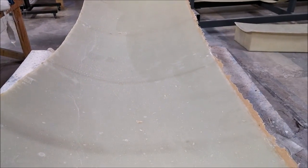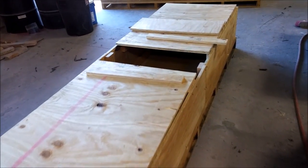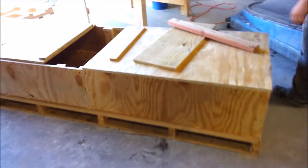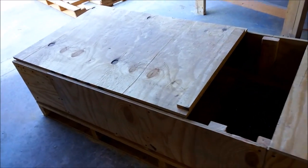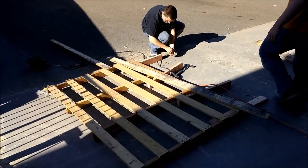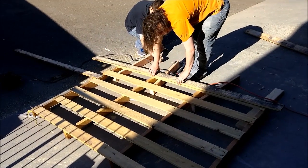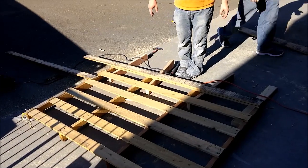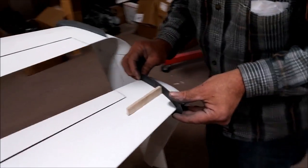This afternoon the guys had pretty much finished the two crates for the side windows, so they're ready to have those molds put in and shipped off. They started working on the larger one for the front window, basically repurposing a pallet for that.